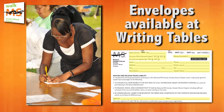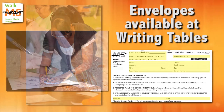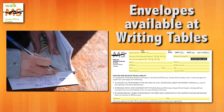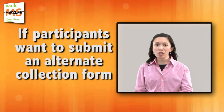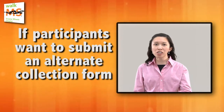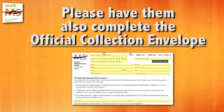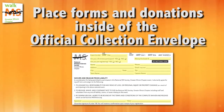Collection envelopes will be available at the writing tables. Participants may turn in either the official collection envelope or the walk sponsor pledge sheets. If participants want to submit an alternate collection form, please have them also complete an official collection envelope and have them place their forms and donations inside of the official collection envelope.